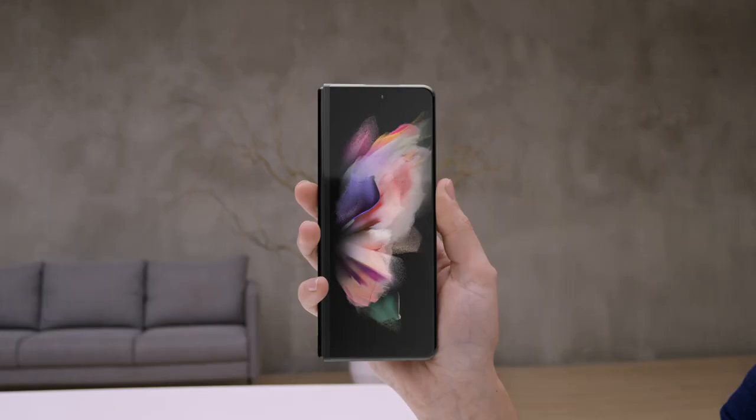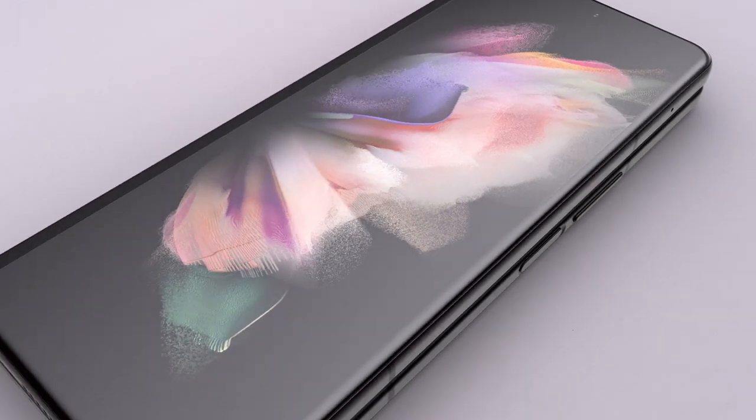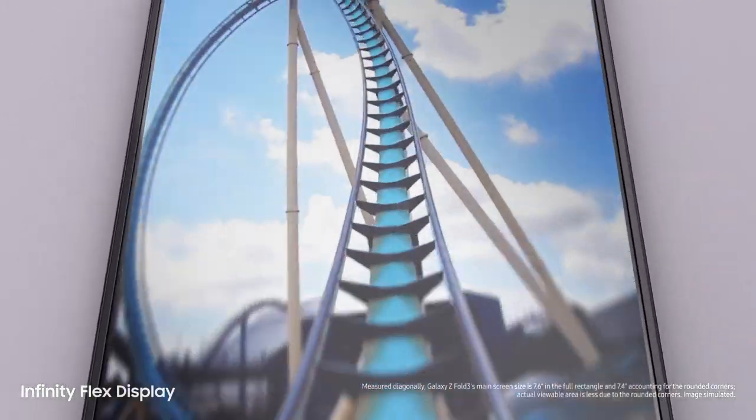Let's take a look at Z Fold3. Folded, it's a powerful Galaxy smartphone. And unfolded, it's got a 7.6-inch pixel-perfect AMOLED Infinity Flex display. The screen feels like…